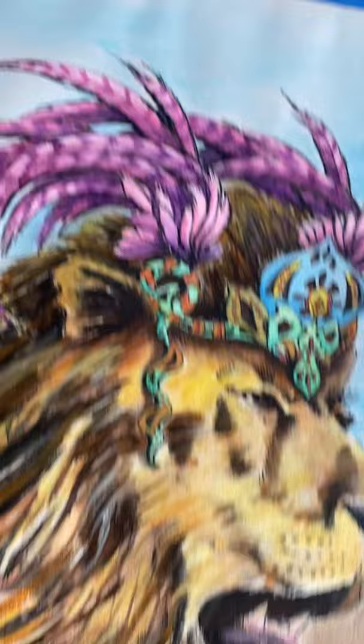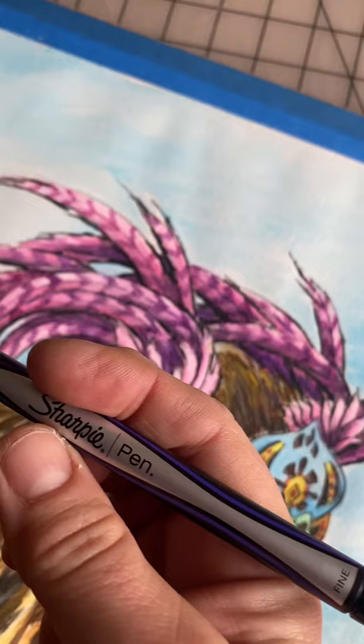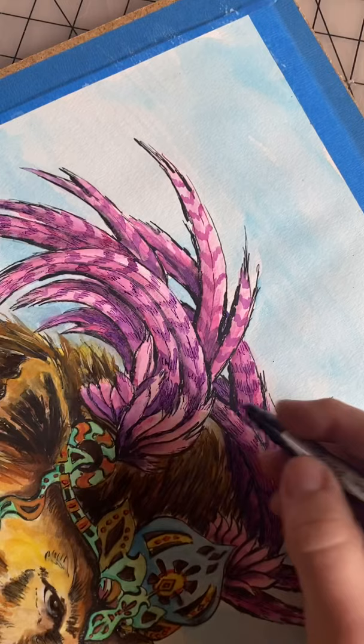So back to the Zulu Warrior Lion. This piece I am trying to finish off the detail work, which basically means I'm coming in with my Sharpie pen and I'm going to work in some of these dark lines back in.